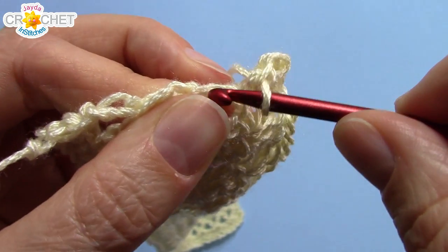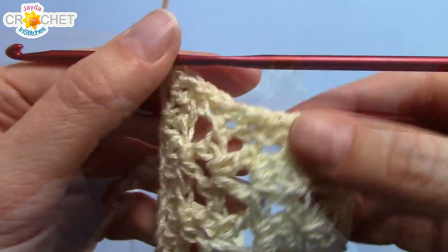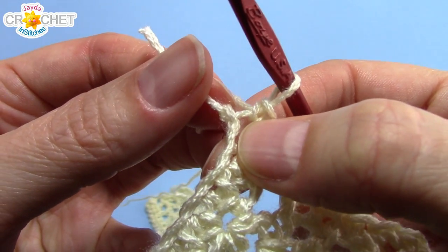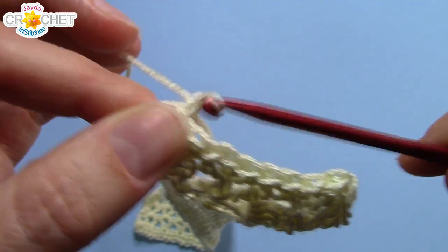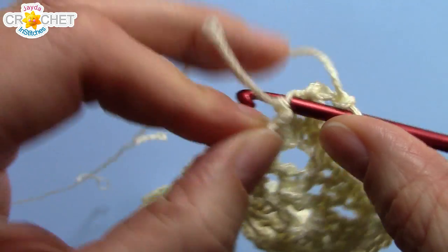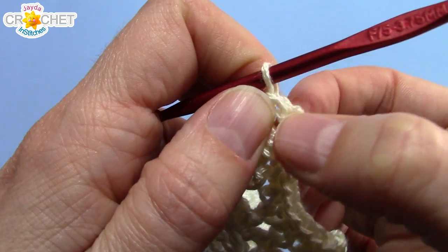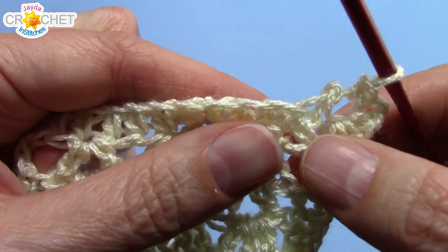Go ahead and work approximately nine single crochets up the short side of your collar. We're going to put in a buttonhole. I've worked nine single crochets into the short edge and I'm up at the top. I worked my ninth into the first chain of my foundation chain row. Now we're going to make a buttonhole — we're going to chain two and single crochet back into that same stitch. And that is our buttonhole. Keep it small; you don't want it too big otherwise it'll slip off your button. Two little chains will do it, especially if your button is about a centimeter in diameter.